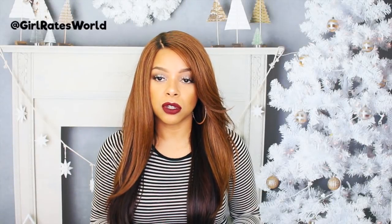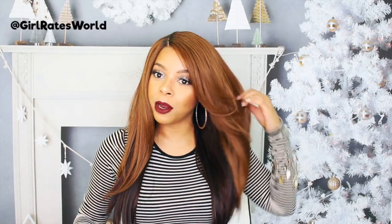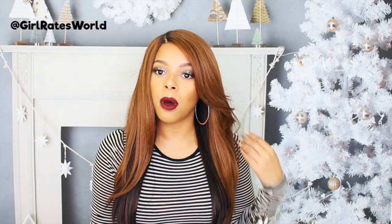Hey guys, welcome back to my channel and thank you so much for tuning in. Today we're going to be reviewing this unit from O-Train. Her name is Rosemary, and I have it in color DX3033.